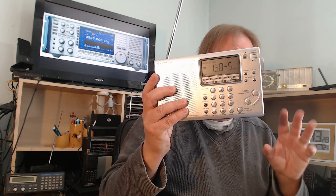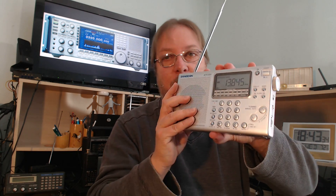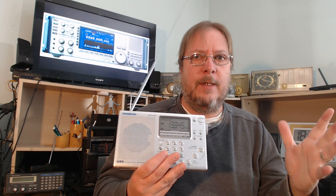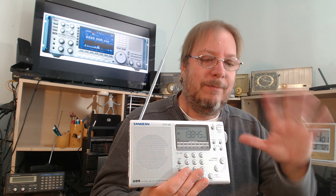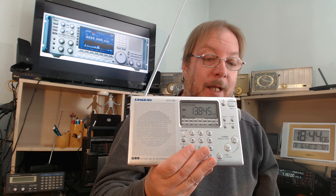Maybe you didn't fully understand what I'm saying here, but get the hang of it by using that little wheel. If you're one of the lucky ones with a radio that has separate upper/lower sideband switches, that makes it easier. As a rule of thumb: utility signals use upper sideband; in amateur radio, above 10 MHz use upper sideband, below 10 MHz use lower sideband — with the exception of the 60-meter band.